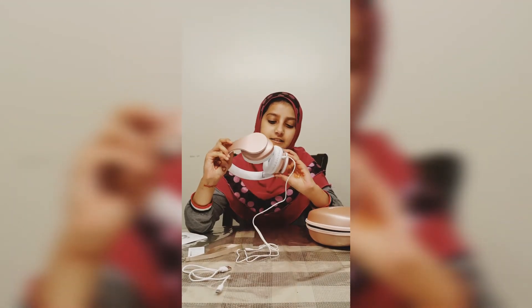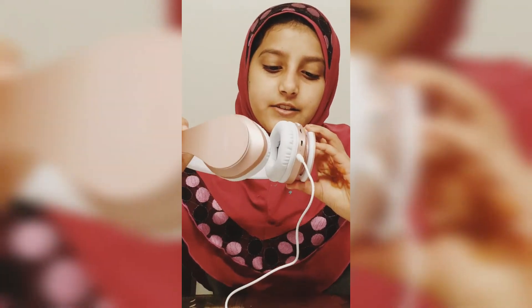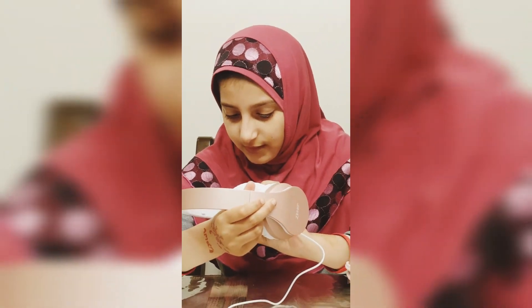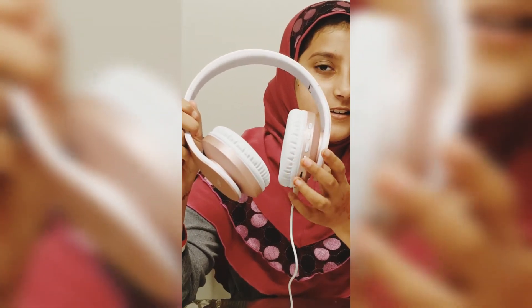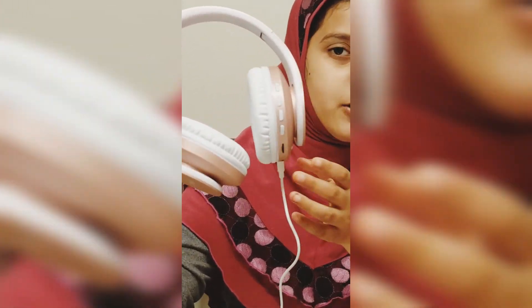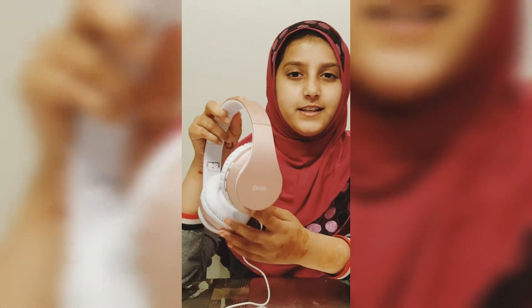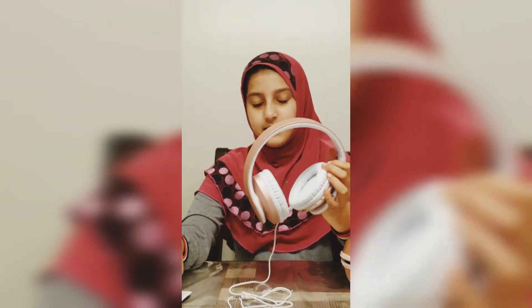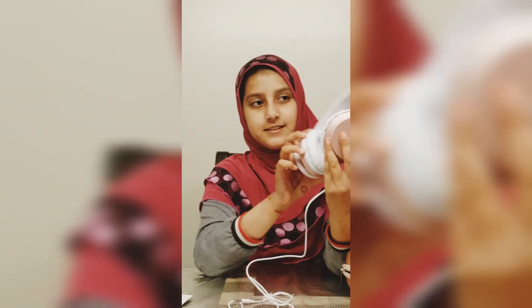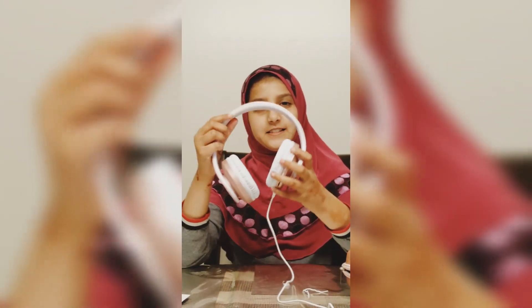These headphones have buttons that let you mute, play something, add volume, and lower the volume. The color is actually rose gold — it's my favorite. It's also a nice pink, and that's all of it. It's really great, and once again it's wireless and also has a wire.